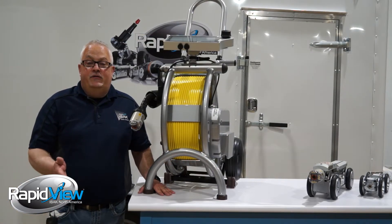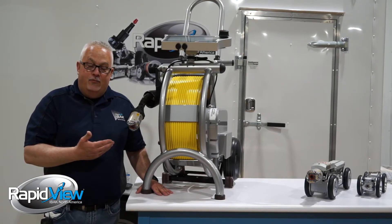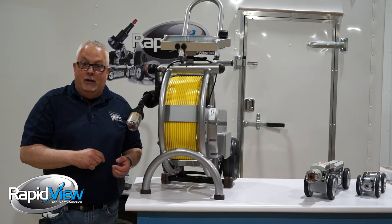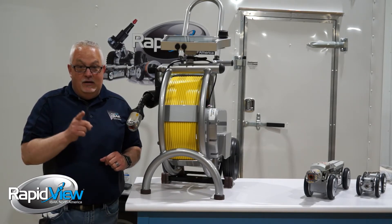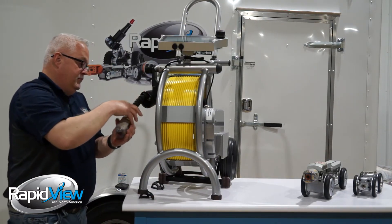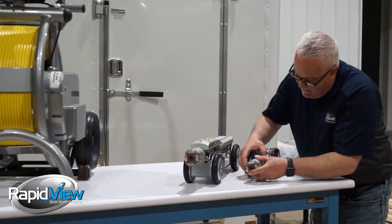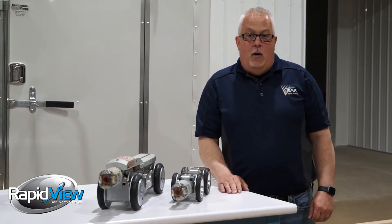One of the amazing features of all our equipment is how modular we are, and the Orion is no exception. You could be out doing push camera work with the Orion — doing laser measurement, 3D mapping and everything — and then want to change it and put it on a tractor in minutes. It's this simple. And you're ready to go out and run.